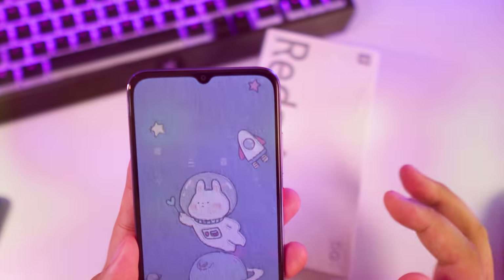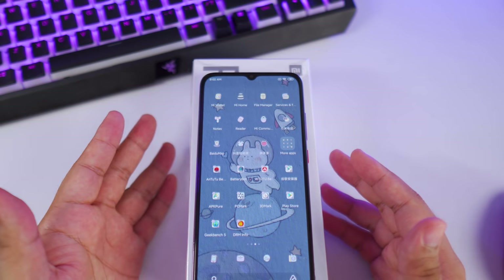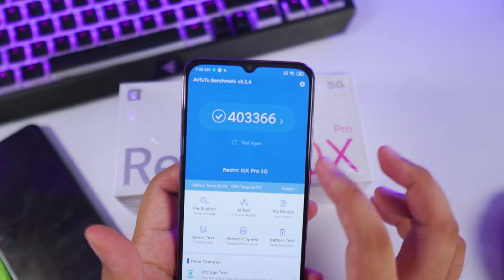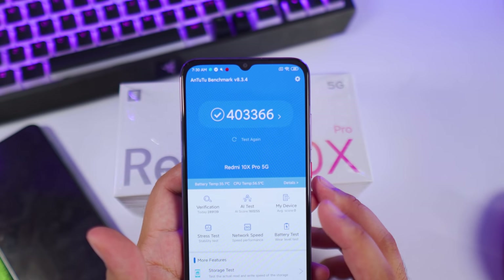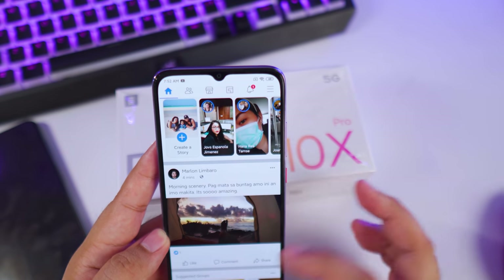Specs-wise, this is equipped with a MediaTek Dimensity 820 processor and it performs really well. Its Antutu benchmark hits around 400,000 points, which is actually quite impressive. This is mid-range level but it's way better than the Snapdragon 765G.